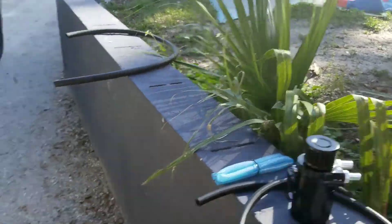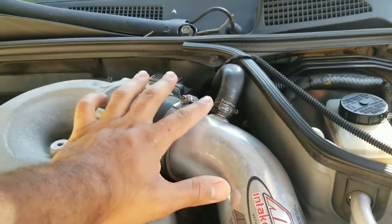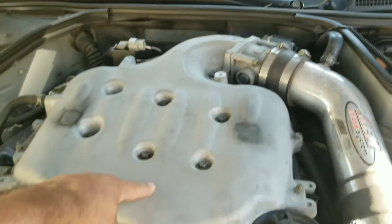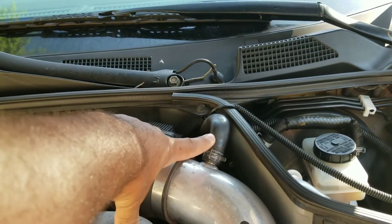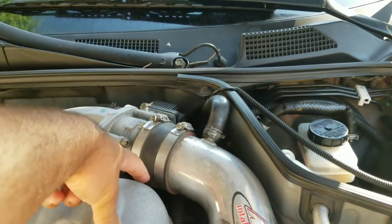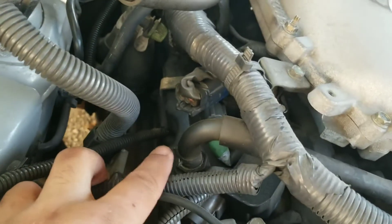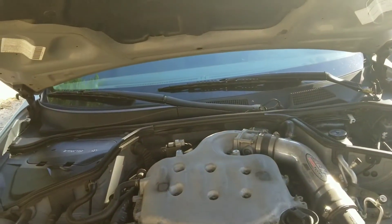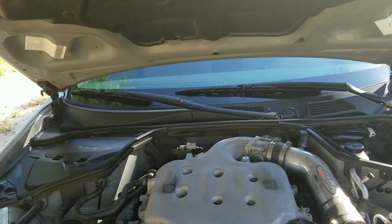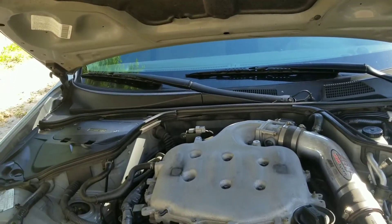Basically, an oil catch can catches all the oil that gets sucked up through your intake into your upper plenum and your lower plenum. This hosing right here is connected to my valve cover that is down here, which is connected to my PCV valve right here on my driver's side. Basically what happens is that since a vacuum is being created, it's picking up all the oil and everything inside your valves and it's getting recirculated back into your engine.